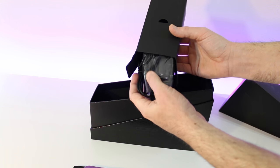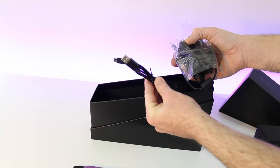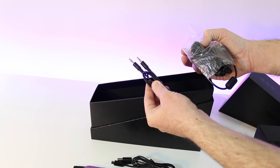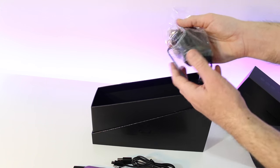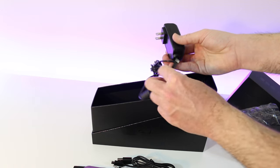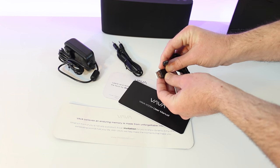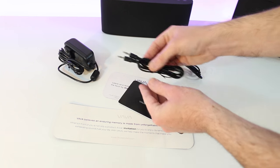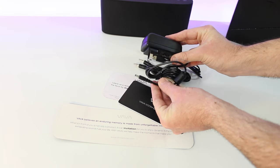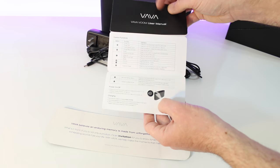Opening up this next box, we're greeted with more goodies. We've got a USB to micro USB cable, whether for charging the device or charging another device. We've got a 3.5mm auxiliary audio cable, and we've also got an AC adapter — this is North America, so that'll be perfect for charging. You can charge via the supplied micro USB, use the auxiliary cable for devices that don't support Bluetooth, or use the AC power adapter as the best way to charge this device.